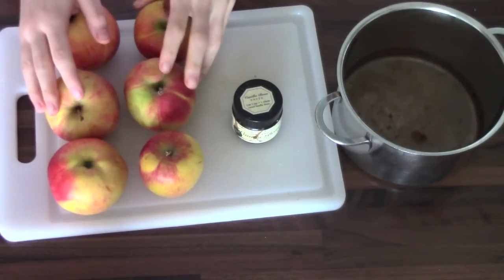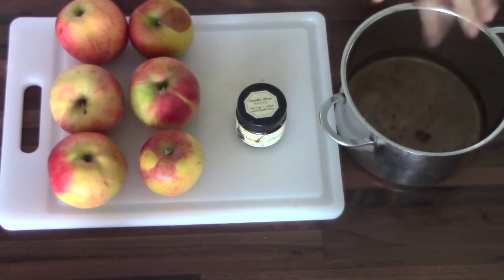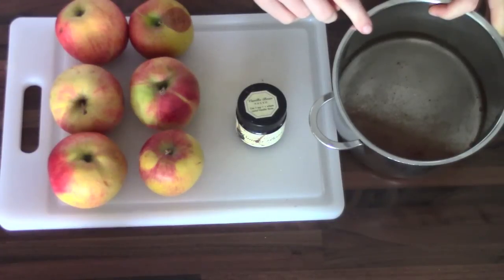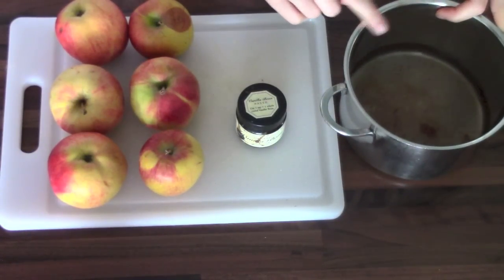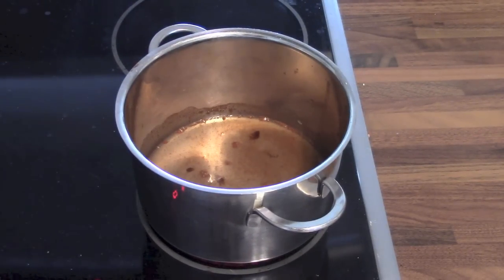So of course you're going to need apples — I'm using six here but you can use as many as you like. I also have a saucepan with a little bit of water in it, and I added cinnamon, one tablespoon of caster sugar, and a little bit of vanilla essence.